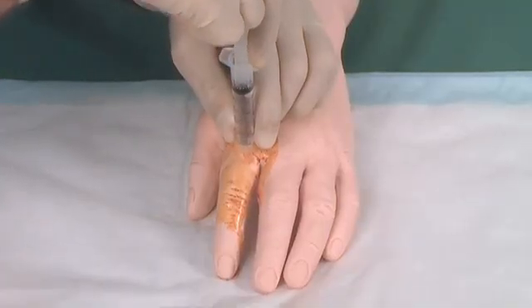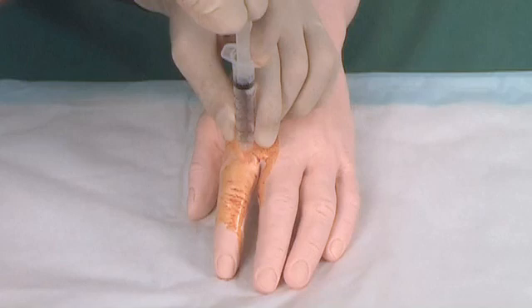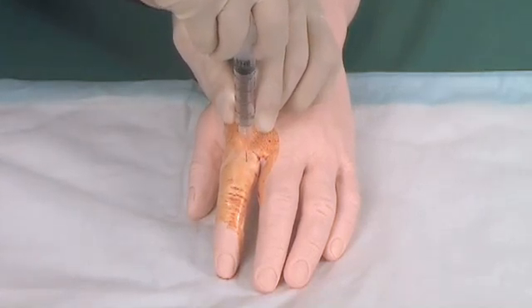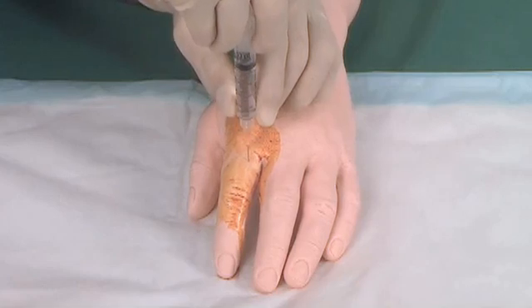Aspirate to ensure that the needle is not within a blood vessel, and slowly infiltrate 1-2ml of lignocaine while withdrawing the needle completely.